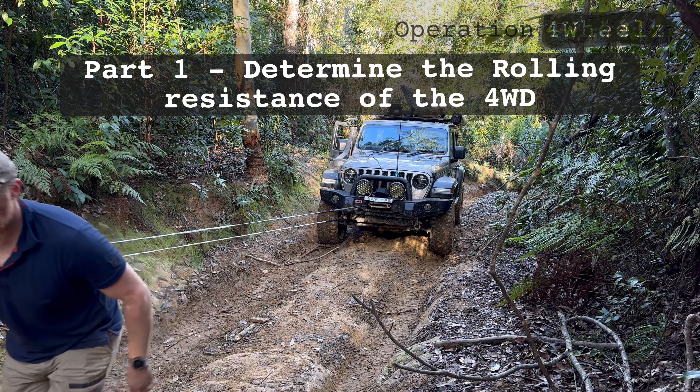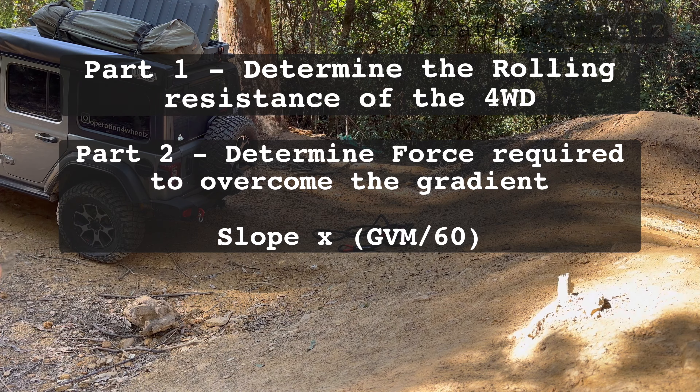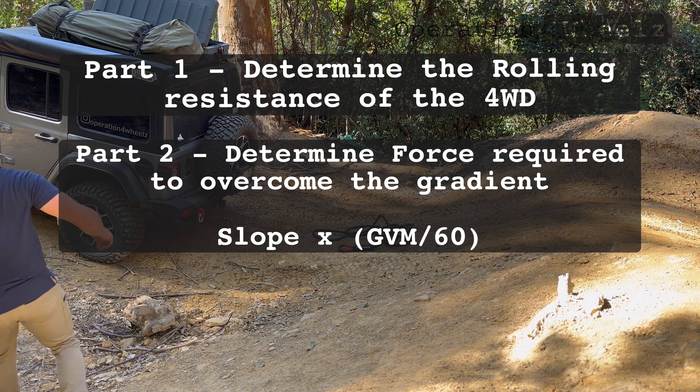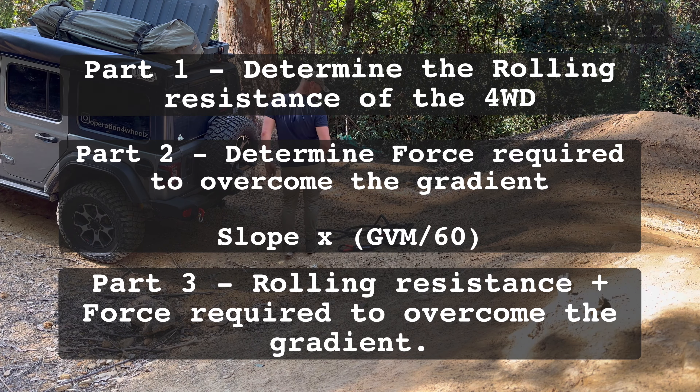There are three main parts to this equation. Part one: determine the rolling resistance of the four-wheel-drive. Part two: determine the force required to overcome the gradient slope. Part three: rolling resistance plus the force required to overcome the gradient equals the total force required to recover the four-wheel-drive.